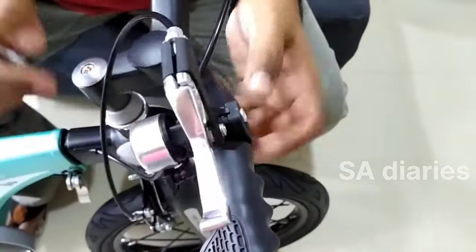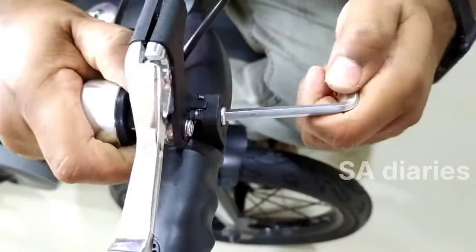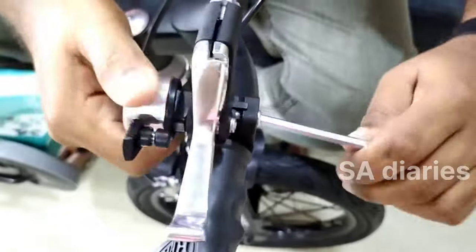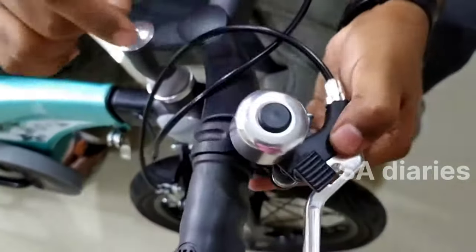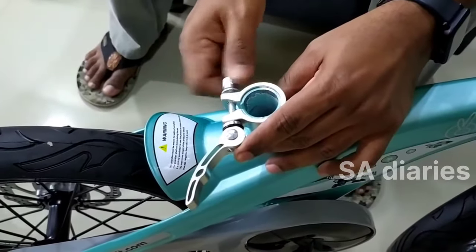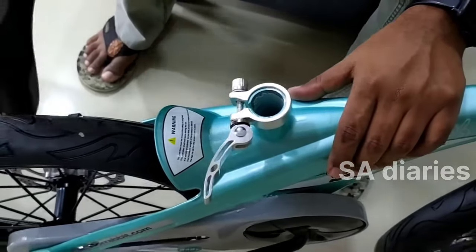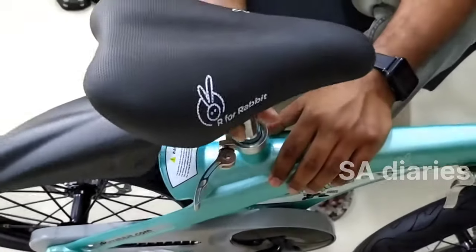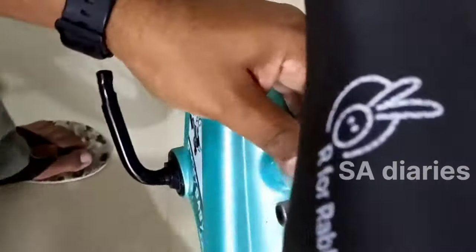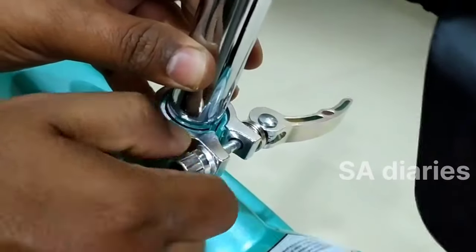There is also a bell. Now you can see us installing the seat of the bicycle. The seat can be adjusted according to the height of the kid. The saddle tube should be vertically inserted into the frame riser below the safety line of 65 mm. The safety line should not be exposed. The seat should be adjusted to the appropriate height and the saddle screws should be fastened.